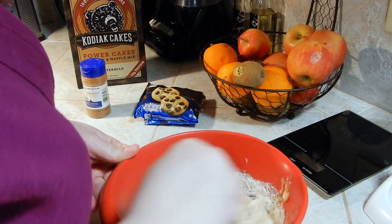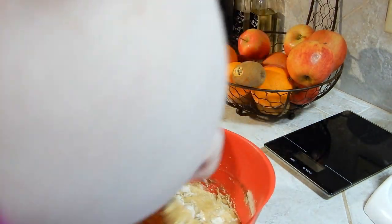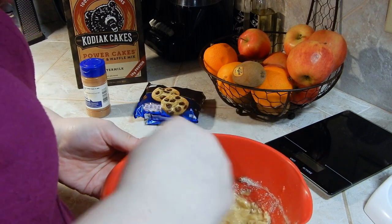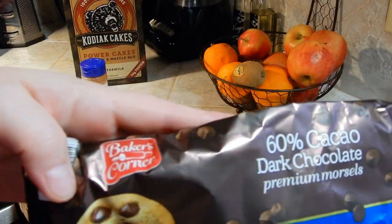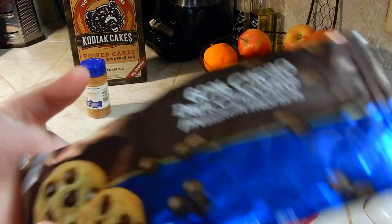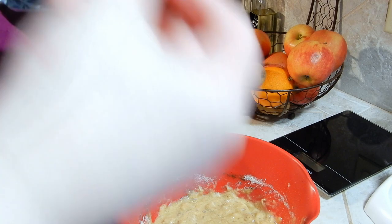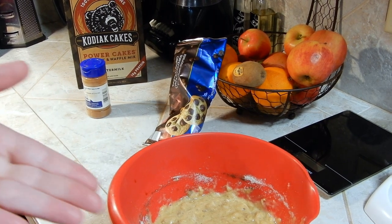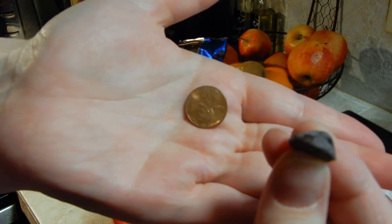I like to add chocolate chips — it just gives me that little sweet treat sometimes. The chocolate chips I found that are the most inexpensive but also Weight Watchers friendly are from Aldi. It is Baker's Corner 60% Cacao Dark Chocolate Premium Morsels. They are bigger, very good sized pieces. Closest thing I could find to compare the size was a penny — they are very big and pretty decent thickness as well.